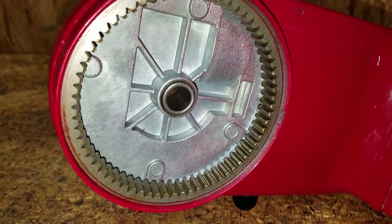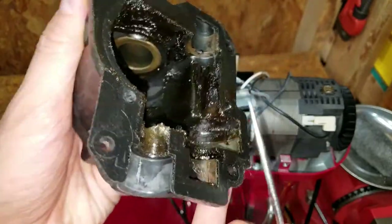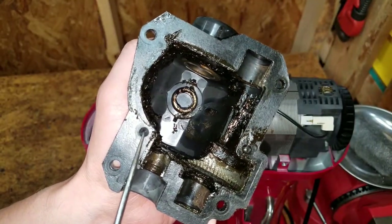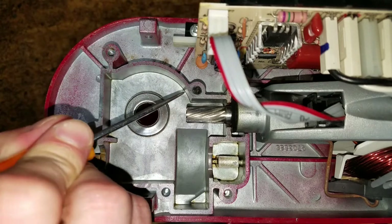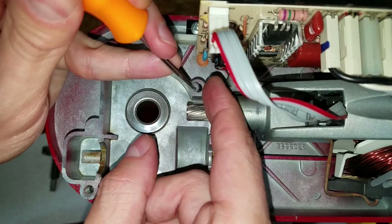I probably overdid it a bit while cleaning, but I wanted to be sure I got all the metal shavings. The transmission housing has two guide pins which go in these holes. One of the pins broke off inside, so we'll need to coax it out.